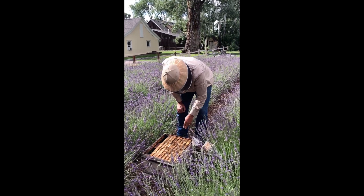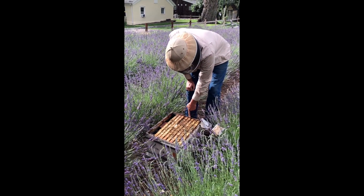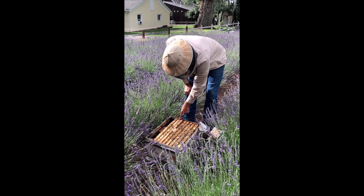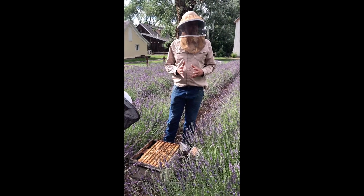They like to glue everything down. You'll notice on the side here they stick propolis — it's gluing that frame down to the hive rest right there. See where they did it? They do that to secure the comb in the frame.